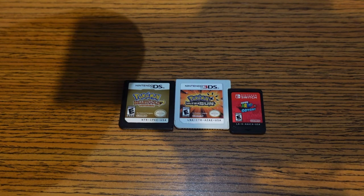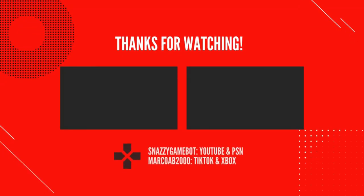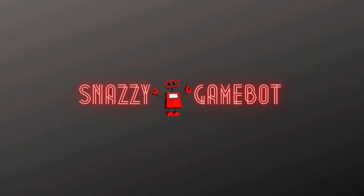So there you go, guys. Hopefully you can use this as a reference if you decide to collect for the DS or 3DS — personally I recommend you do, it's a lot of fun and you can find some really good gems. Hopefully this video helps you avoid the scams. Thank you for making it to the end. On your screen are two more suggested videos and a subscribe button if you want to keep up with more gaming content — feel free to subscribe and check out those two videos.